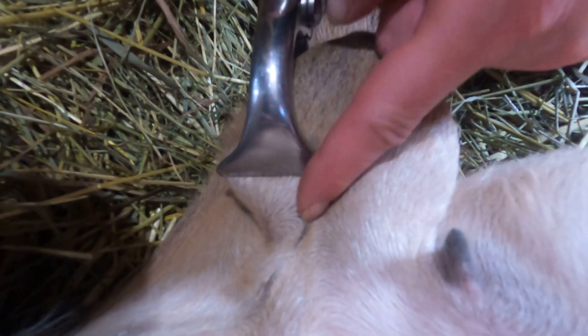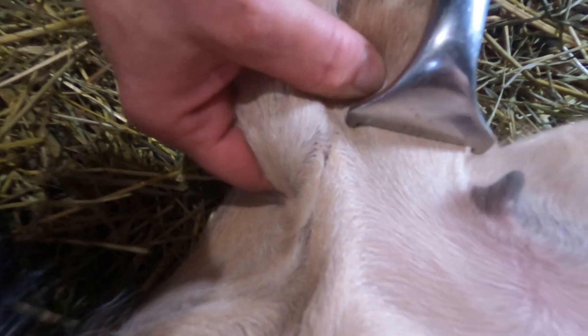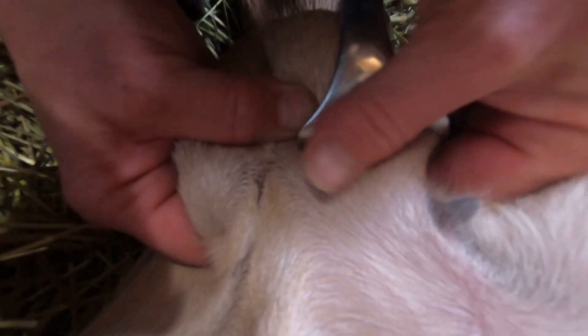She crimps each spermatic cord two to three times. She palpates the scrotum to make sure she can feel the spermatic cord going through the emasculatome. It sometimes slips up to the side, which causes the procedure to fail. Palpation also checks to make sure that the testicle didn't slide above the emasculatome, which also causes failure.